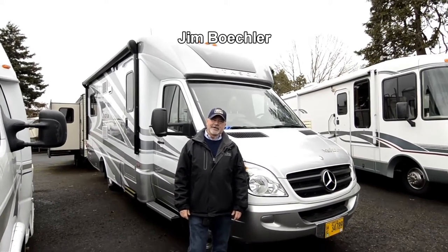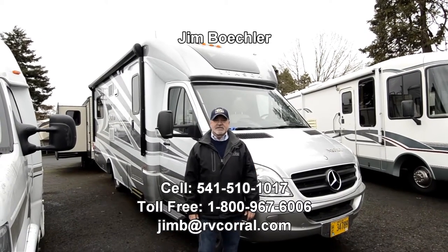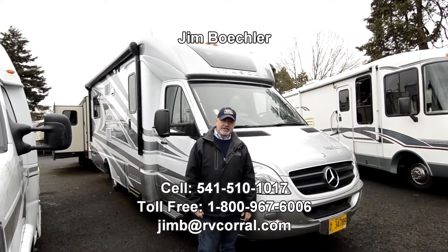Hi there, Jim Bechler with the RV Corral. Welcome to our website. I've got a really nice coach that we just got in that I wanted to tell you about.